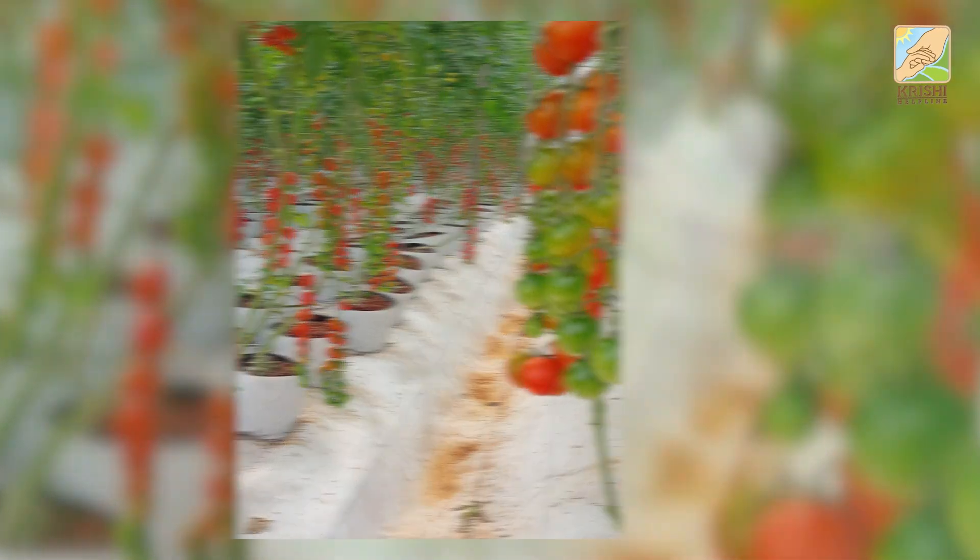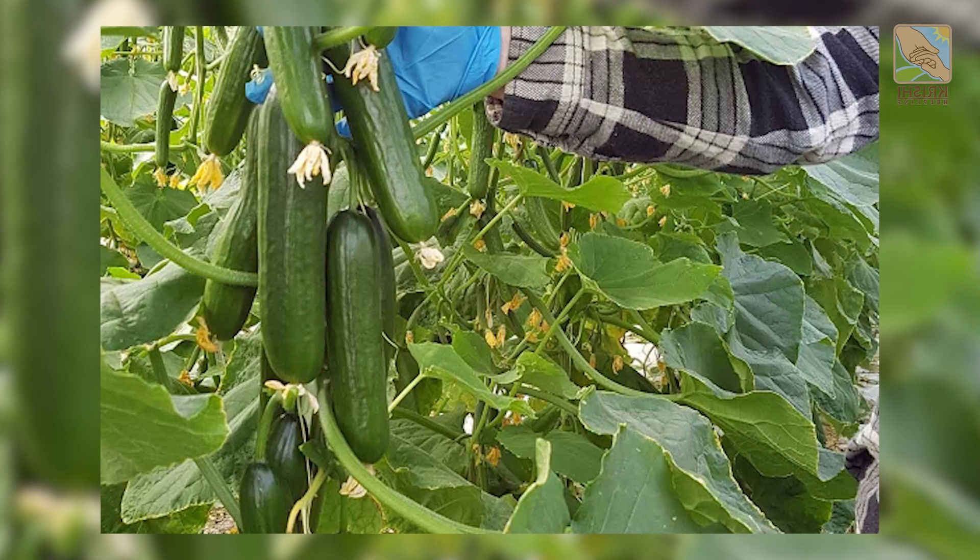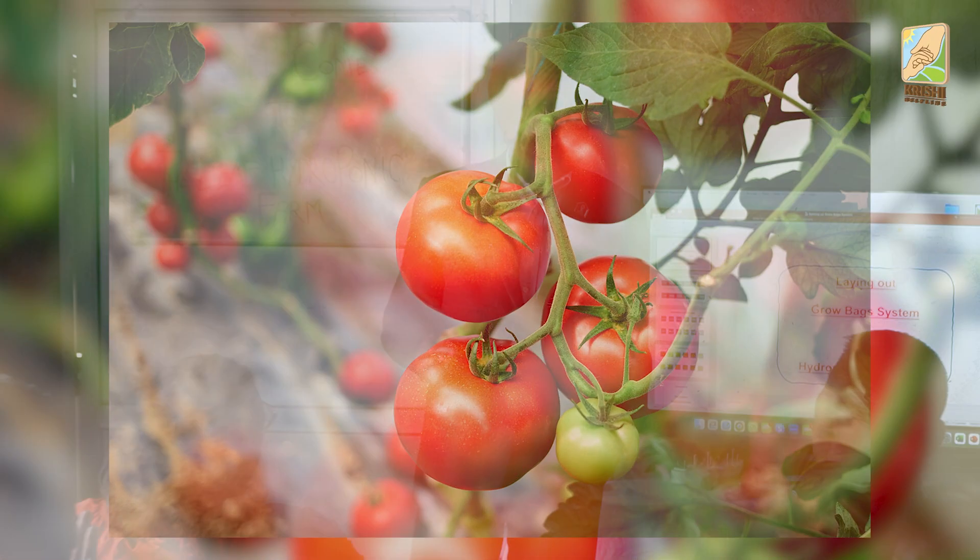In grow bags we are growing cherry tomato, bell pepper, muskmelon, cucumber, big tomato, and bell pepper of course.